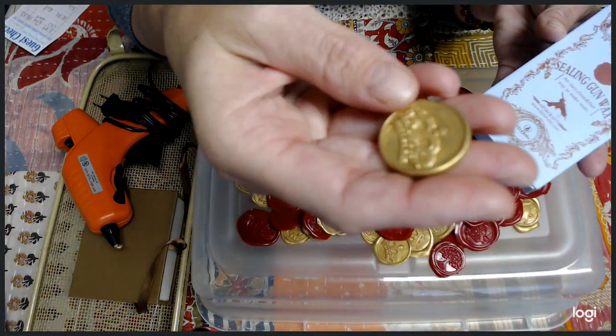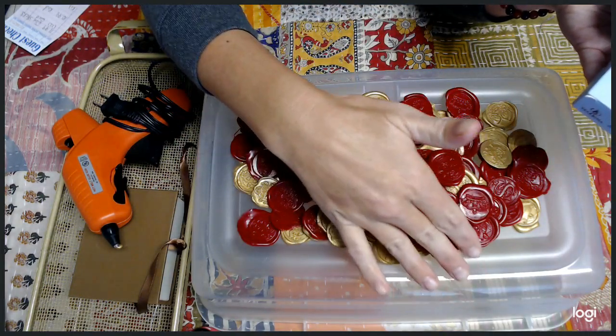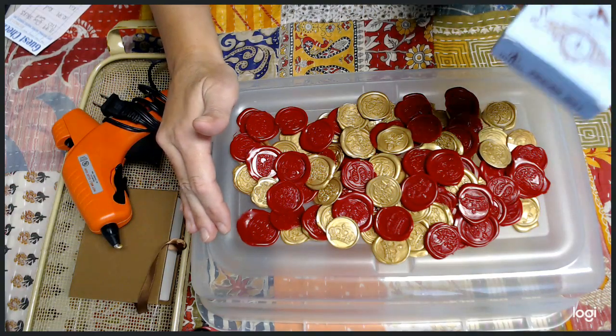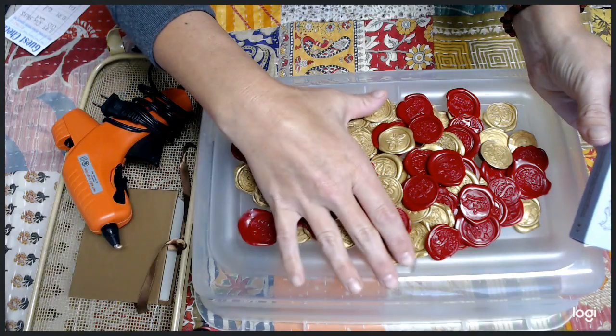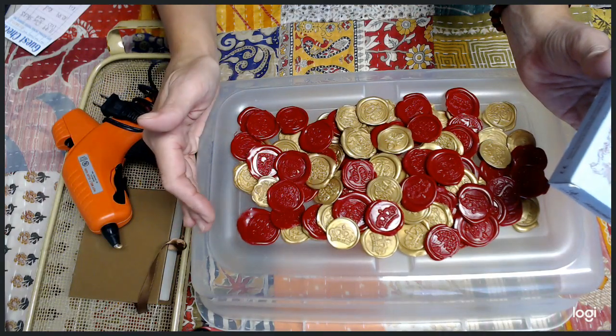Some will say that's kind of pricey, but really it's not. Because as you can see here, this is how much I made — not counting my oopsies, the ones that didn't work out. I have a whole box of oops that I can melt down the old-fashioned way. But for two boxes, this is how many seals I got.